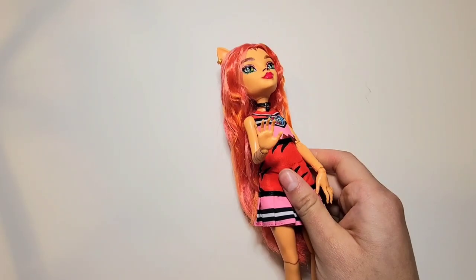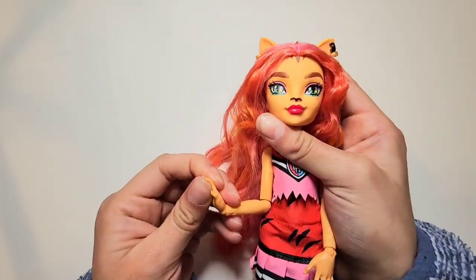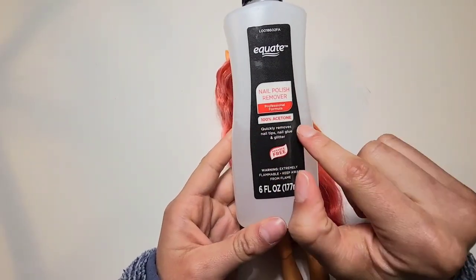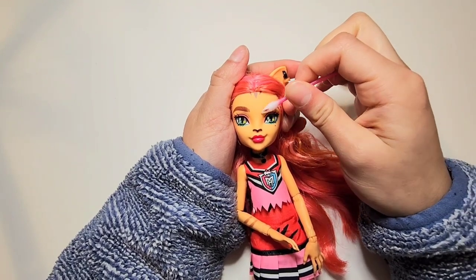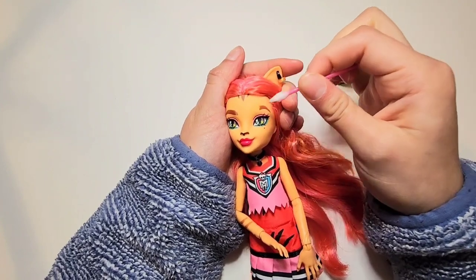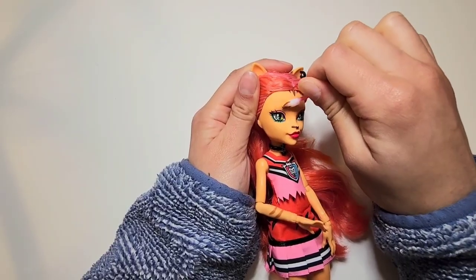The thought process behind this doll was maybe like a Rock Angels vibe. Anyway, I'm going to start to prep her. I recommend 100% acetone — do not use regular nail polish remover. It tends to make the job really hard, but with acetone and some cotton swabs as well as some cotton rounds, I'm able to remove the face pretty easily.